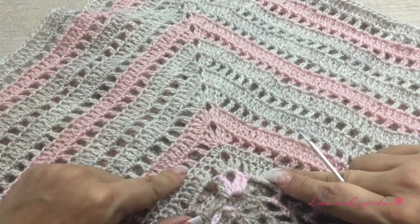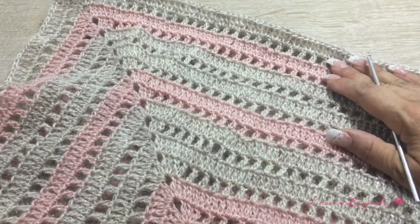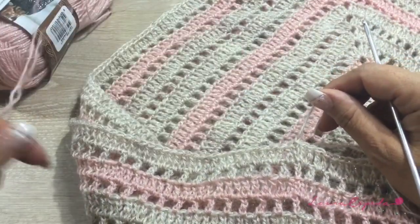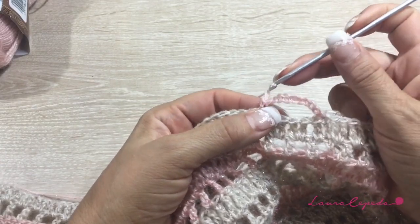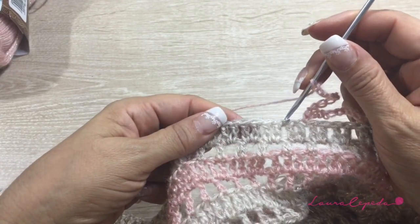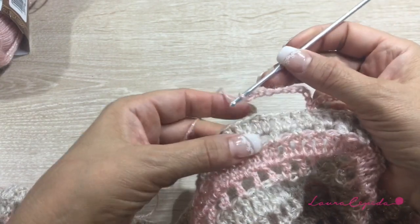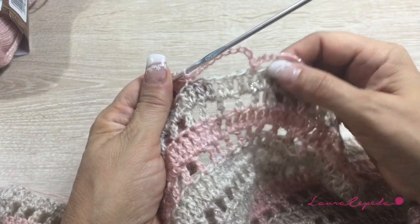Look at my combination — at the end I finished making more rows with the sandish color because I finished the baby pink, so that's why I made more rows with the sandish color. I think it looks beautiful. Now with this thread, we are going to make the end chains: one, two, three, four, five, six, seven, eight, nine, and ten. We are going to skip five spaces and here's where we are going to insert — so ten chains, skip five, and in the sixth is where we are going to insert, like this the whole row.